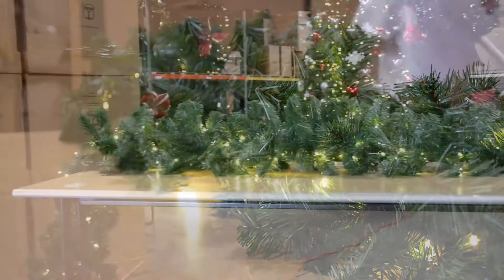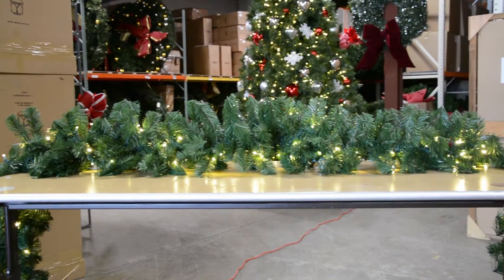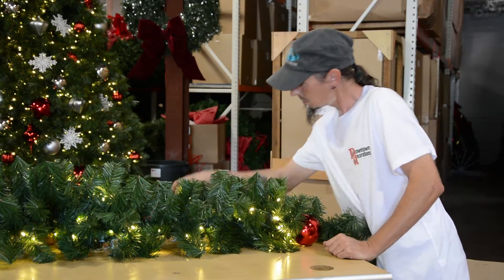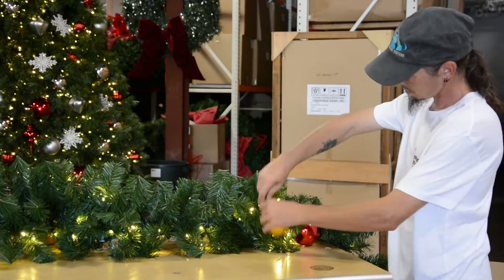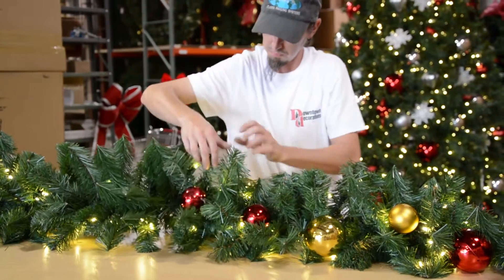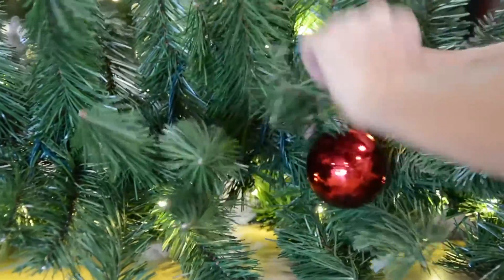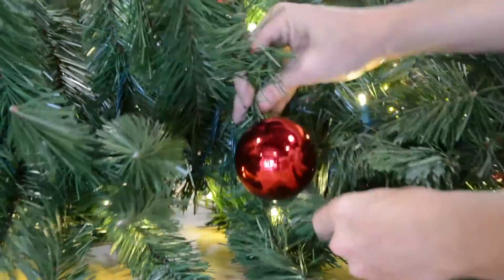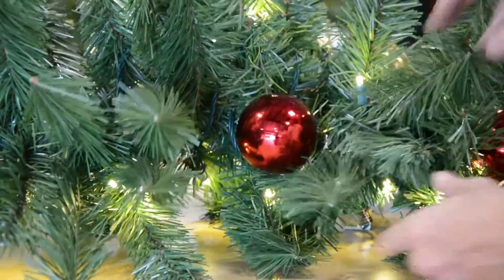Once fluffed and lit, you may want to add ornaments to enhance your garland. The design of your seasonal decor program may also call for the garland to be decorated with ornaments. Ready the ornaments by unwrapping them and attaching the floral wire if needed. Then fasten the ornaments thoughtfully throughout the garland. Be sure and secure the ornaments tightly into the garland — you want the ornaments to appear seated into the garland itself. Decorate with the eyes of a floral designer, ensuring that ornaments are added with an even and thoughtful hand.